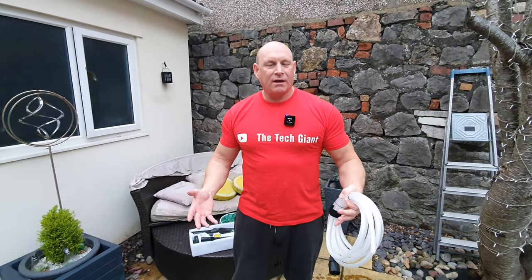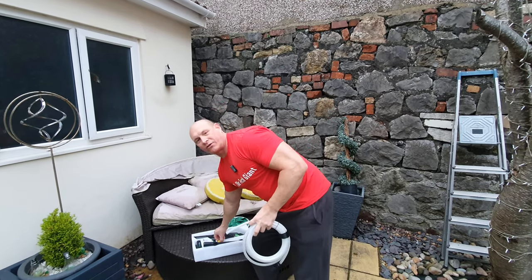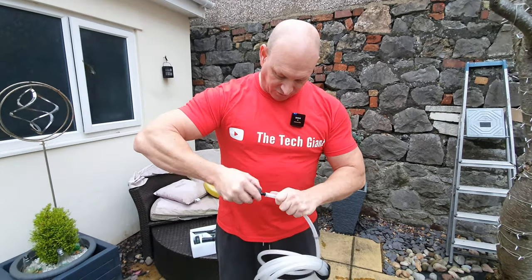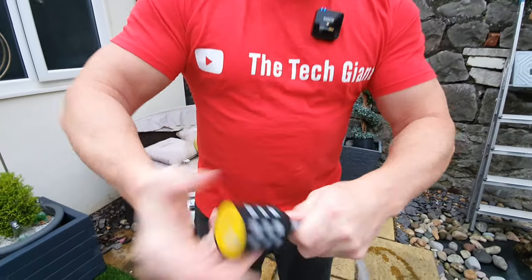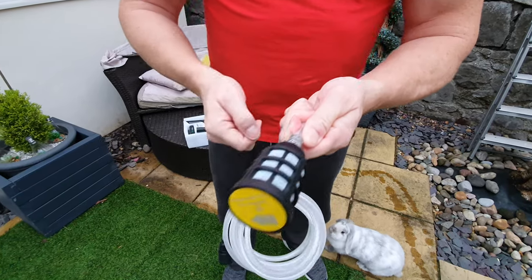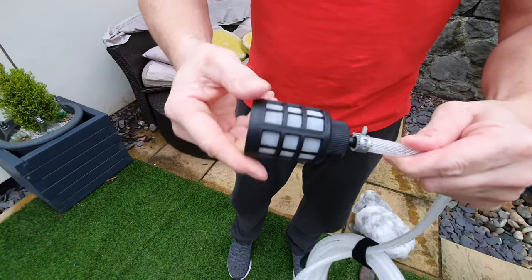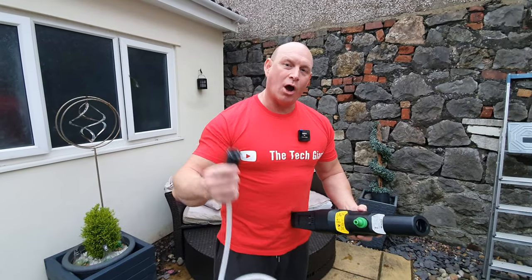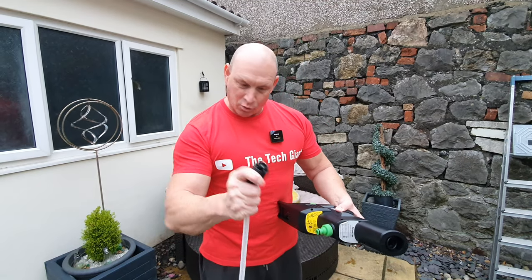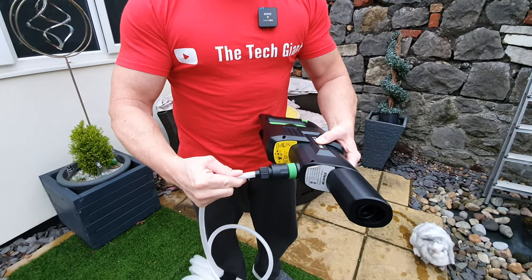Moving outside now, the first thing we need to do is get this set up. We'll start by connecting the filter to the hose — simple enough, just push that on. Then use the clip; if you're not too strong use some needle-nose pliers and slip that over the end to keep it nice and secure. Next, connect the hose to the pressure washer — pull back, push it on, push forward, and it's nice and secure.